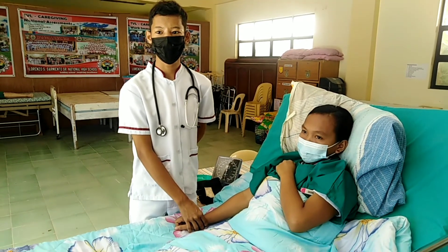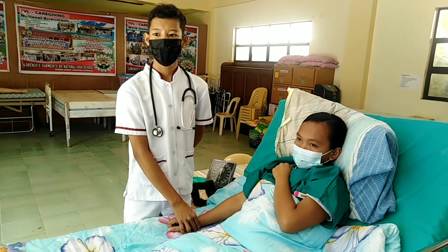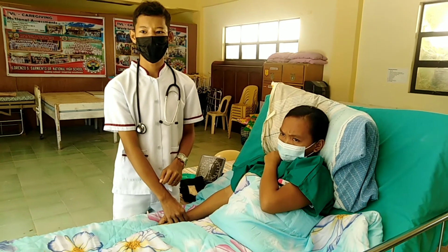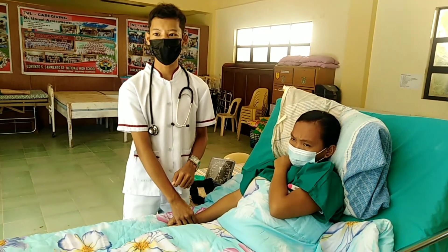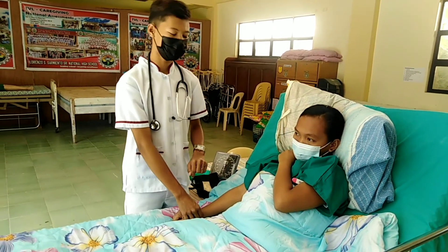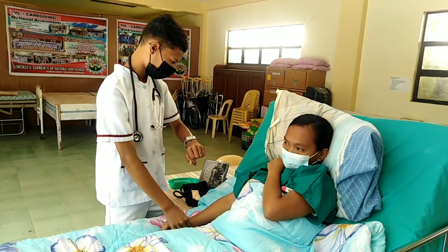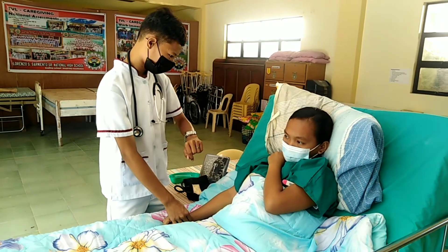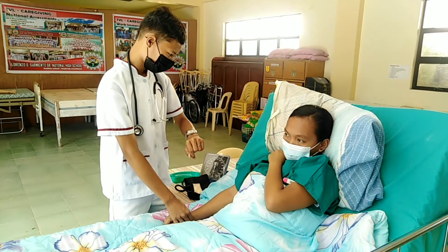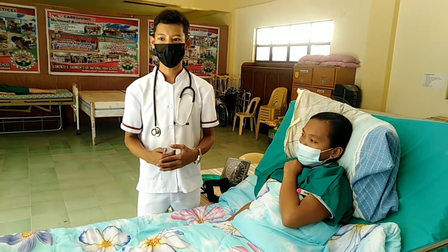Examine the rhythm and the strength of the pulse. After counting the pulse, prepare to count the respirations by keeping your fingertips on the client's pulse. Observe the rise and fall of the client's chest — one inspiration and one expiration. Count respirations for one full minute. Examine the depth, noting facial expression, cyanosis, and movement.